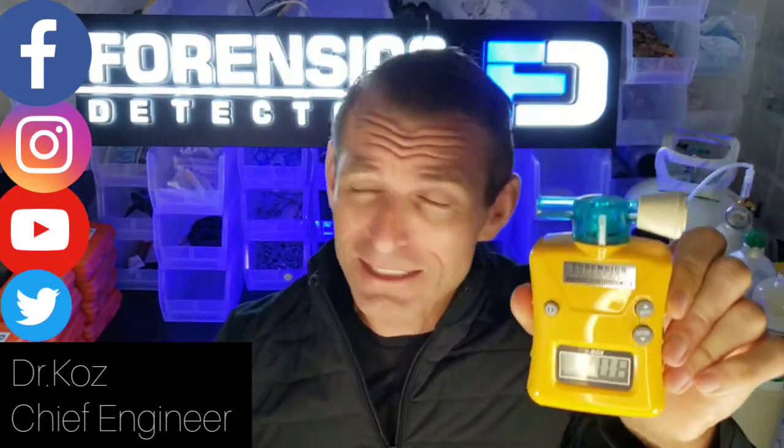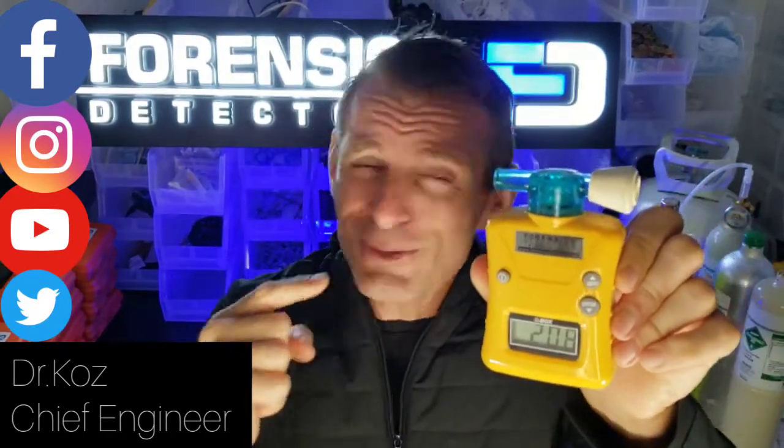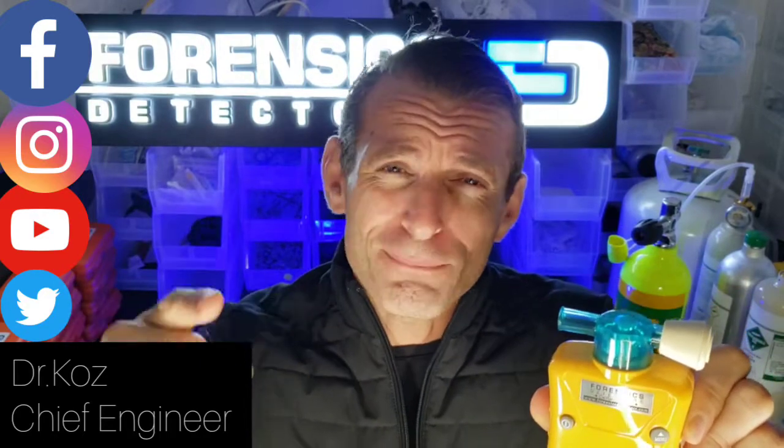The first question you should be asking me is: Dr. Coz, what type of sensor are you using in this little beauty? It's a Honeywell sensor made in Germany. Top quality, folks. Top quality. Believe me, I've tested nearly all of them on the market.